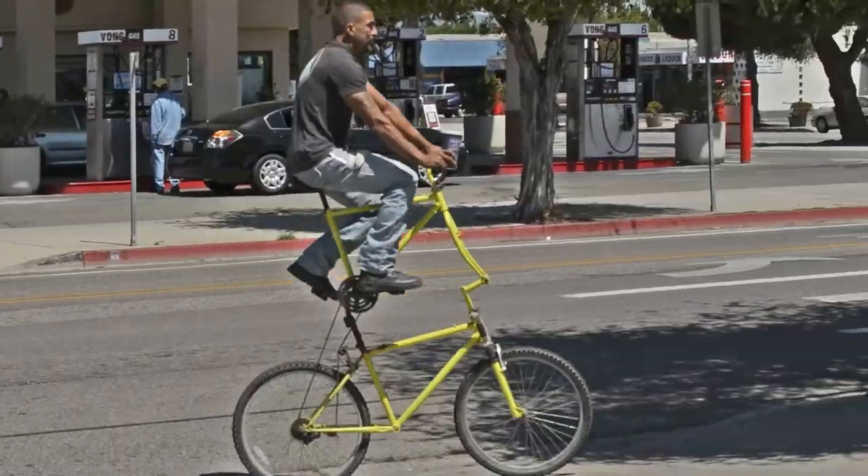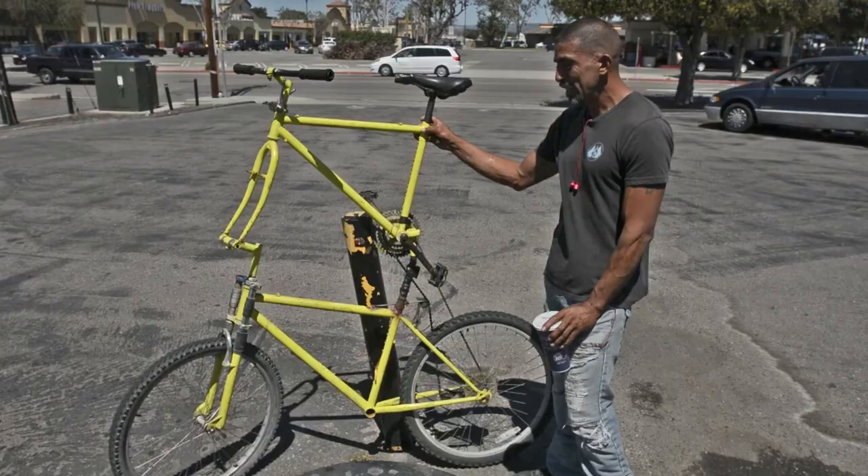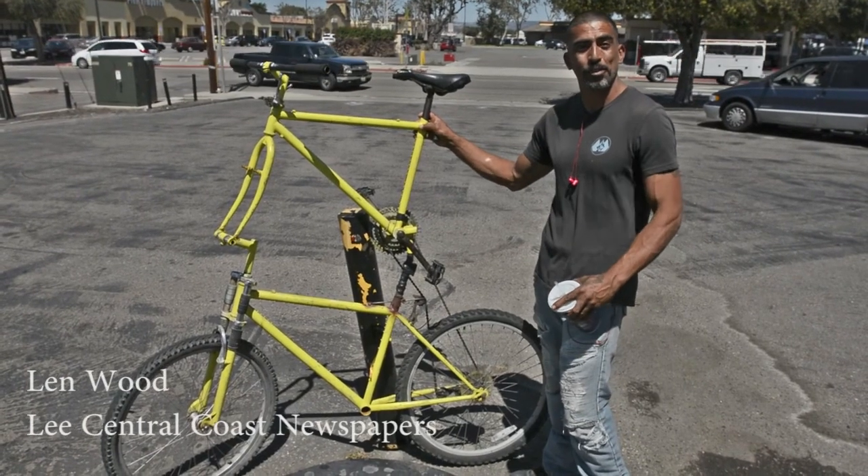It seemed to work really well, so I proceeded to make four more after this. It's been pretty fun riding up high.